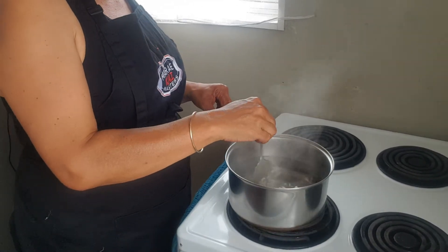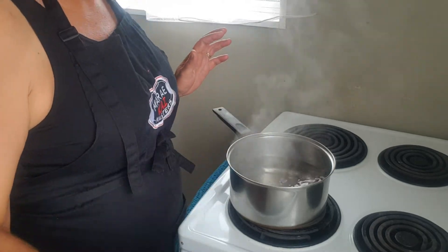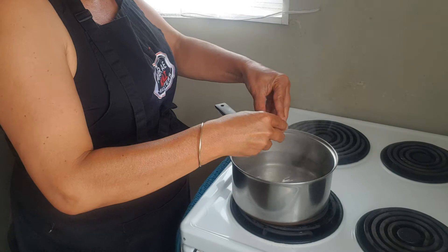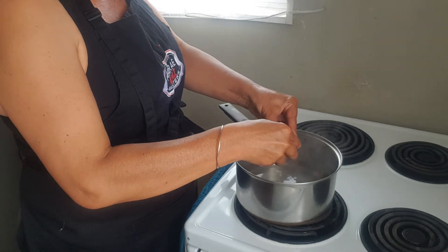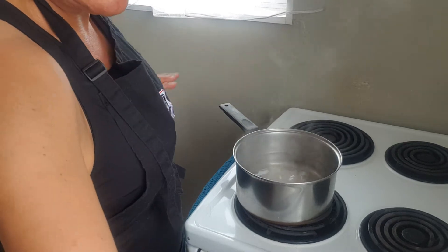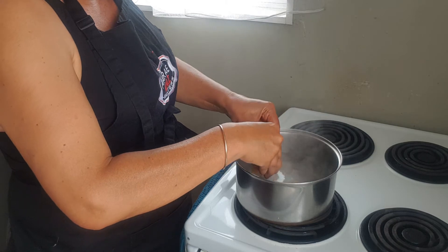To go with my steak and mushrooms, I've got a pot of boiling water with a little bit of vinegar in it. I'll swirl it around and chuck a couple of fresh eggs in there so we can poach them — he can have those on top of the steak as well.